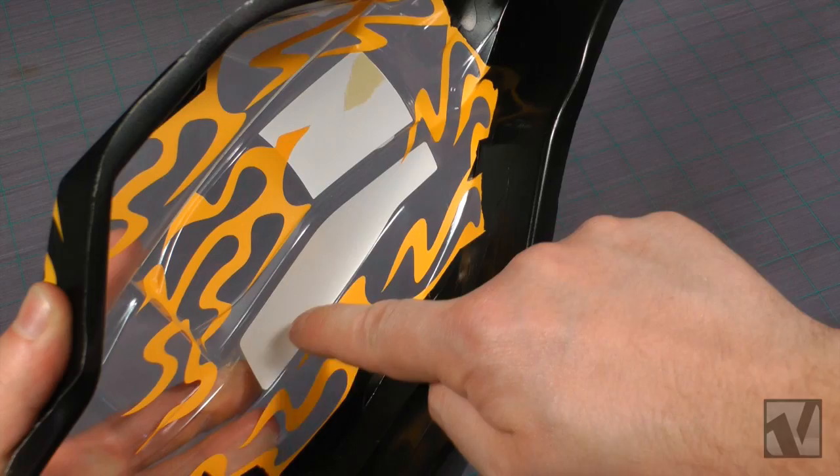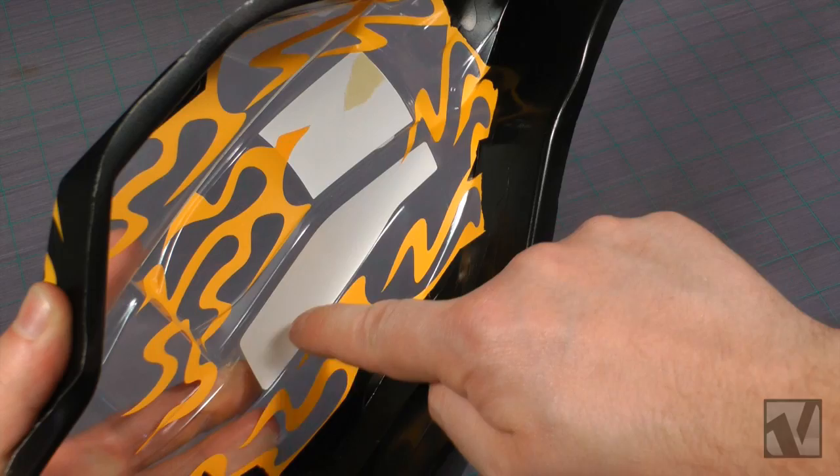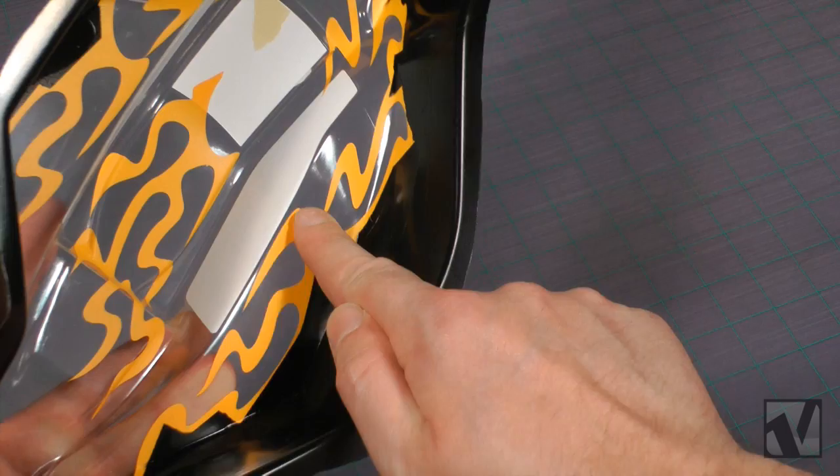Rub your finger along the window masks and the paint masks one last time, just to make sure that the edges are firmly pressed down, and then we're ready to hit the white paint.